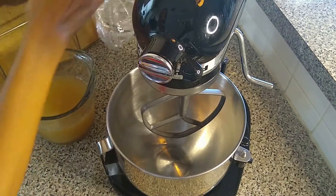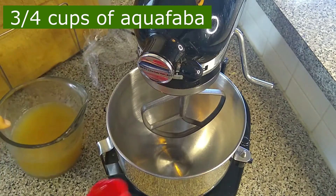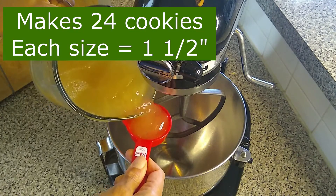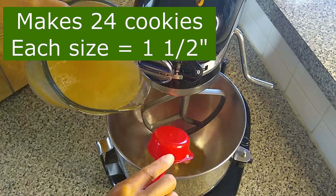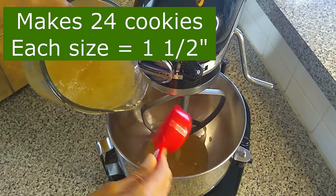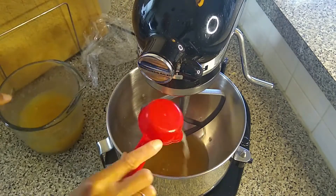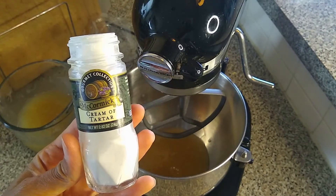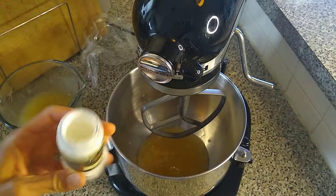We're going to use three-fourths cup of chickpea water or aquafaba in this recipe. This recipe will make about 24 cookies, each about an inch and a half in size. Cream of tartar acts as a thickening agent, so we're going to use one-fourth teaspoon of cream of tartar.